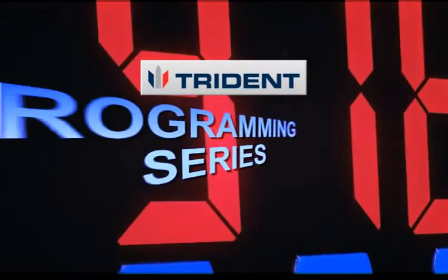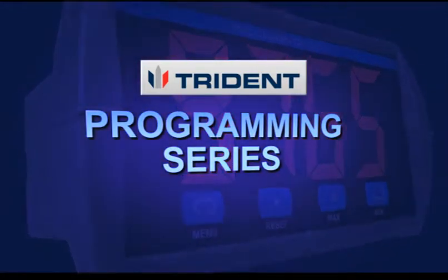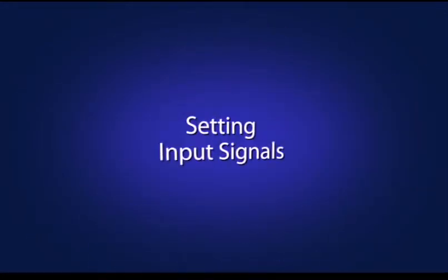Welcome to another installment of the Trident Programming Series. This video will show you how to set up the various input signals.